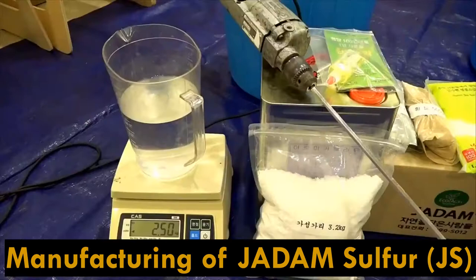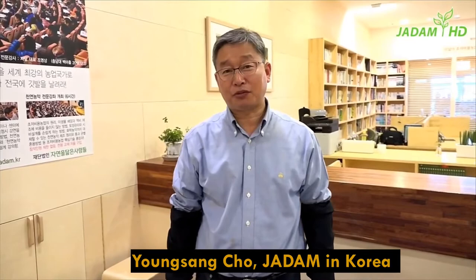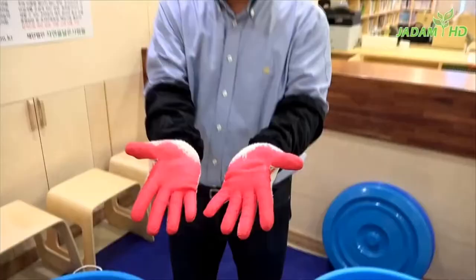Hi, my name is Young Sang Cho, the founder of Jadam. Today I'll show you how to make JS, the Jadam Sulfur. First of all, this whole procedure will be dealing with very hot temperatures, so make sure to wear protective gloves, glasses, and a mask for the gas created by the heat. Please do not proceed this operation while wearing slippers — you might burn your skin off if things go wrong.